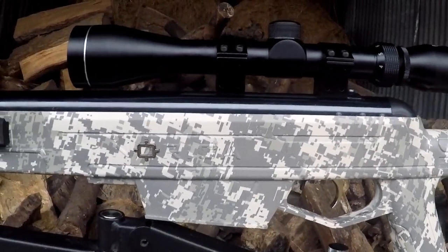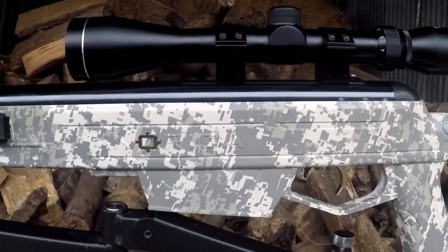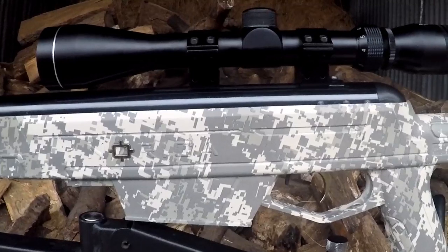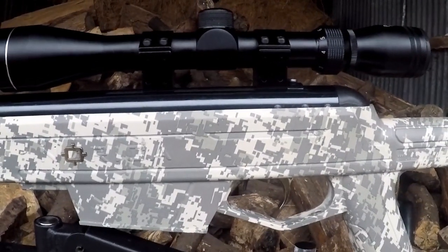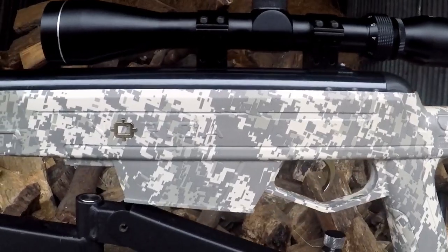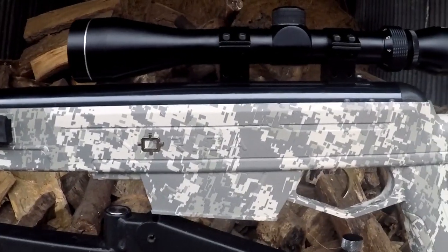This rifle uses a gas ram system — it's not a traditional spring powered rifle. Gas rams can kick a bit, which is why some people don't like them. But a unique feature of this one is that it uses Norica's RAS system, or Recoil Absorption System. We'll see how it fares compared to the BSA Lightning I shot the other day, and also the XS19 GR gas rams. It'll be interesting to see if that actually has any effect or not.